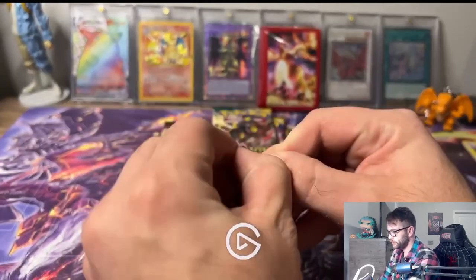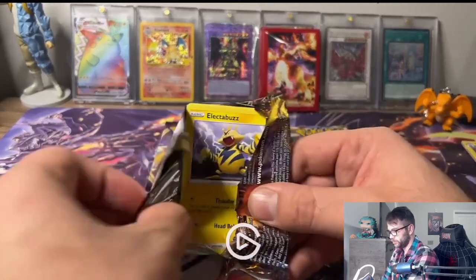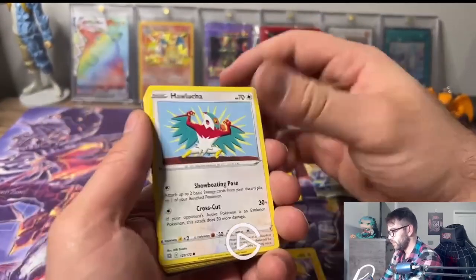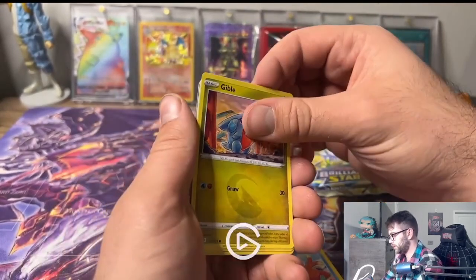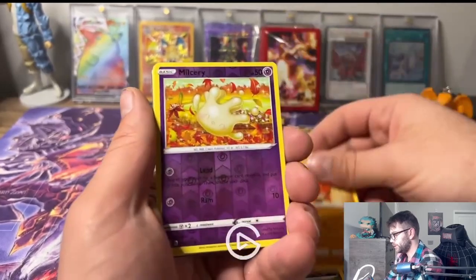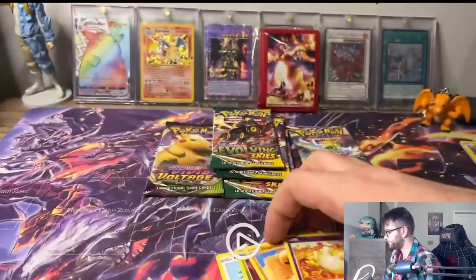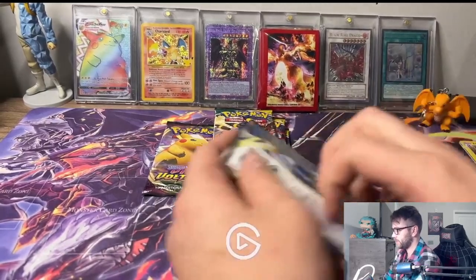Next Brilliant Stars: we got an Electabuzz, a Gible, a Brad Pinch, nothing in that one either - no holos yet. Give us something in the last pack, Brilliant Stars.